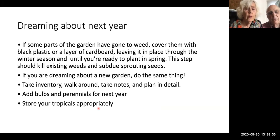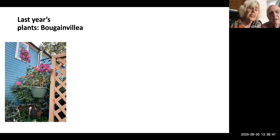Store your tropicals appropriately. This is last year's bougainvillea — we liked it so much we got a second one. We discovered we could take the bougainvillea, which we got from Mother's Day at Wilson's, and store it down in the basement at about 55 to 60 degrees. It came out just fine.